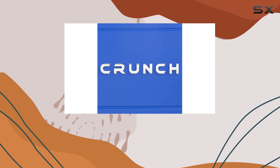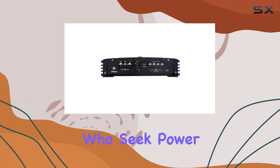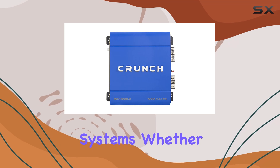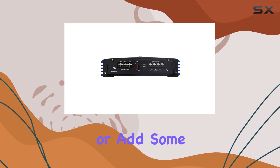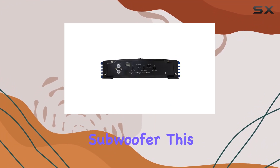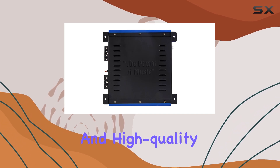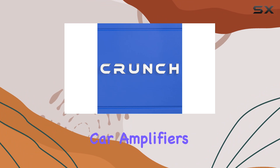Overall, the Crunch PDX 1000.2 PowerDrive X is an excellent choice for car audio enthusiasts who seek power, clarity, and flexibility in their sound systems. Whether you're looking to drive a pair of high-performance component speakers or fill serious space with a bridged subwoofer, this amplifier is more than capable of meeting your demands. With its robust build and high-quality sound output, it stands as a testament to what modern car amplifiers can achieve.